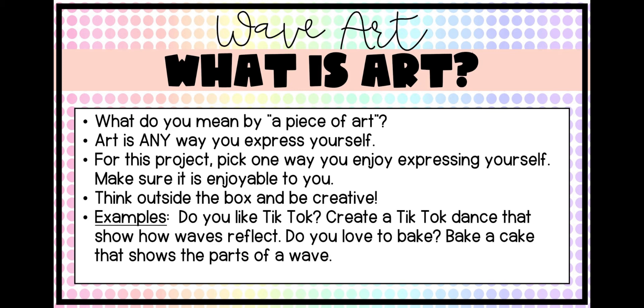A couple of examples: are you a person who loves TikTok? You could create a TikTok video or dance to show your wave concept. Do you love to bake? I've had people in the past bake a cake and use the frosting to show different parts of a wave like the amplitude, the wavelength, or the equilibrium. I've also had people who loved sports and created videos connected to their sports showing how that connects to their wave concept.